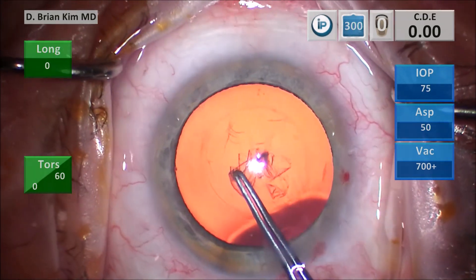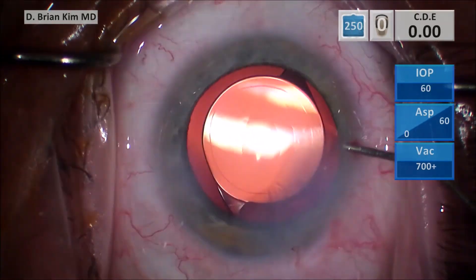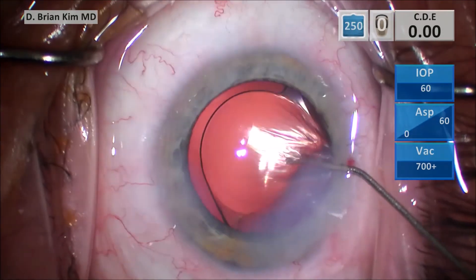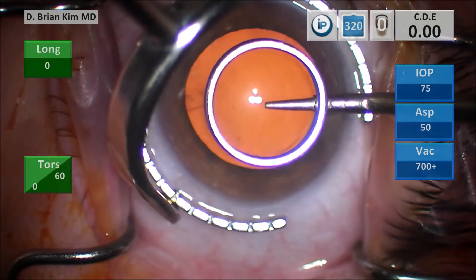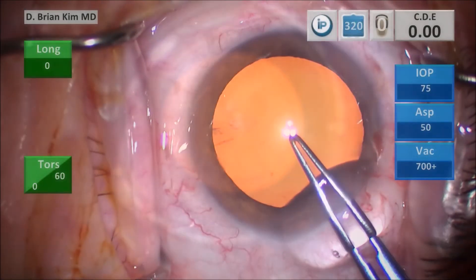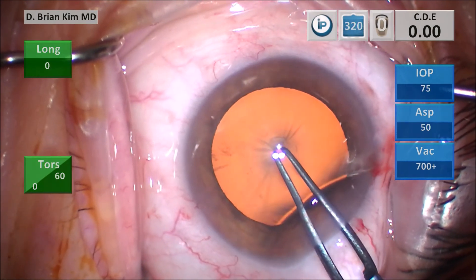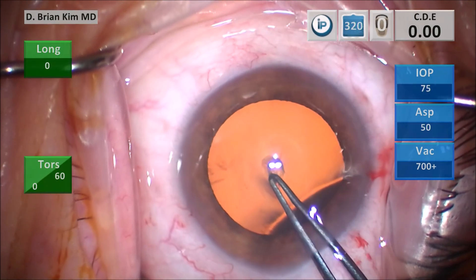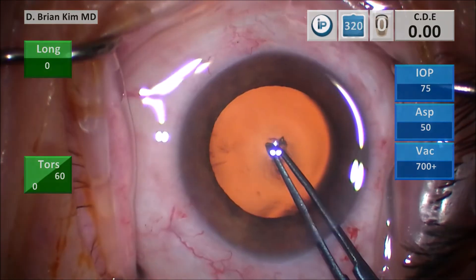Multiple grabs, pulling centrally towards the very end — and you can see a perfect overlap rexis for this case as well. For me, this is a two-handed maneuver. If I was only focused on just getting it done, a one-handed rexis would be fine. But if you really want it to be perfect, a two-handed maneuver gives you exquisite control doing the capsular rexis.